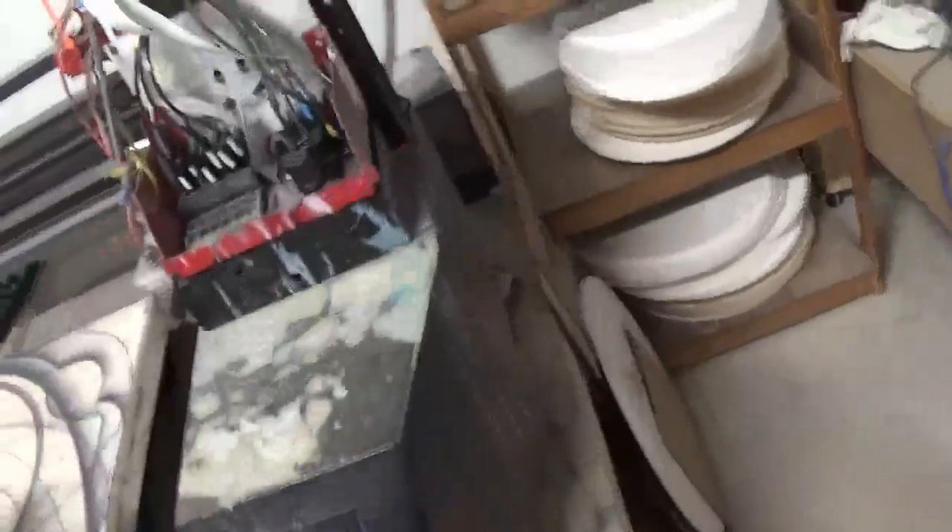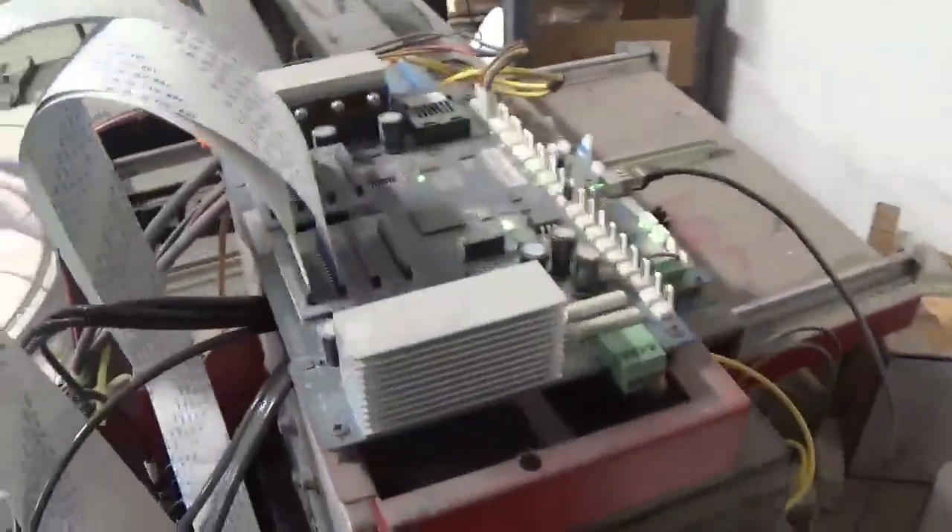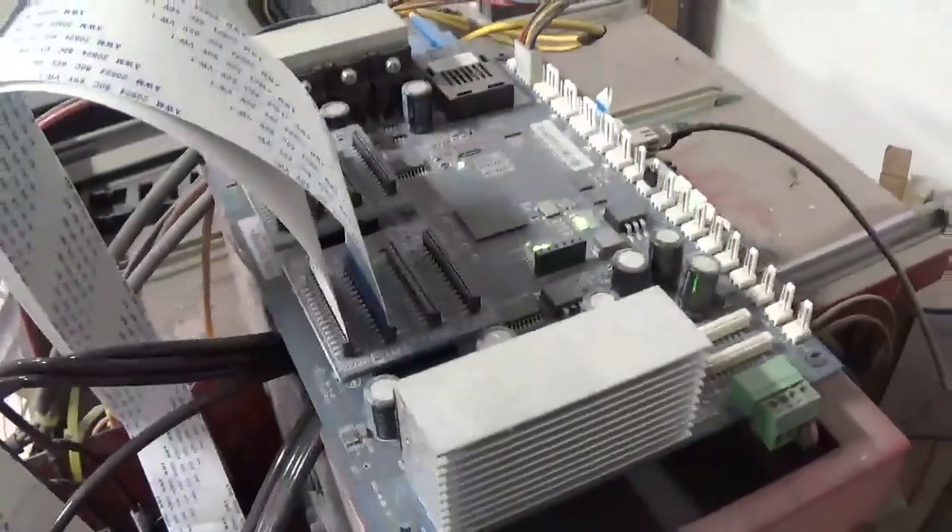To get your printer to print and to read, one of the things communicated to your print head board is this wire here. This wire hooks to what is called an encoder. That little black sensor with the white top — that is your encoder.